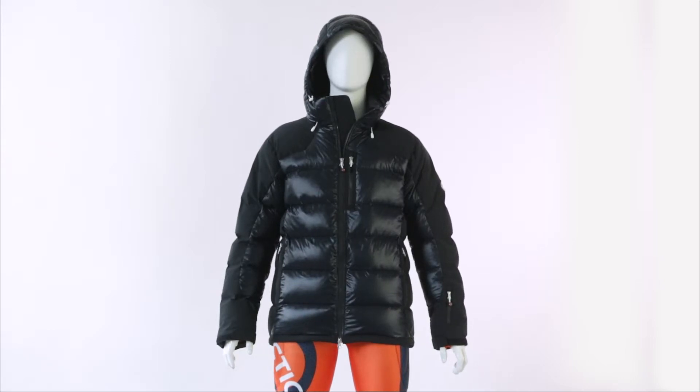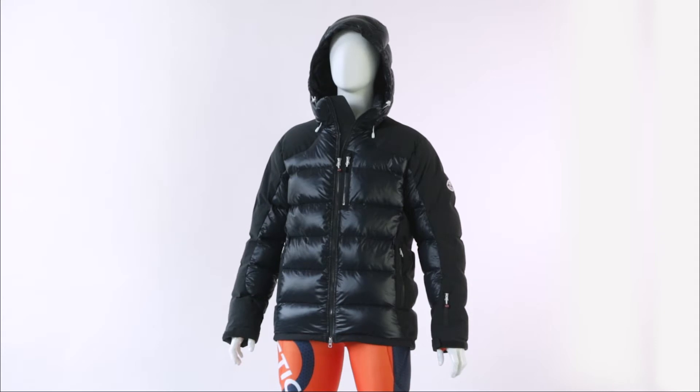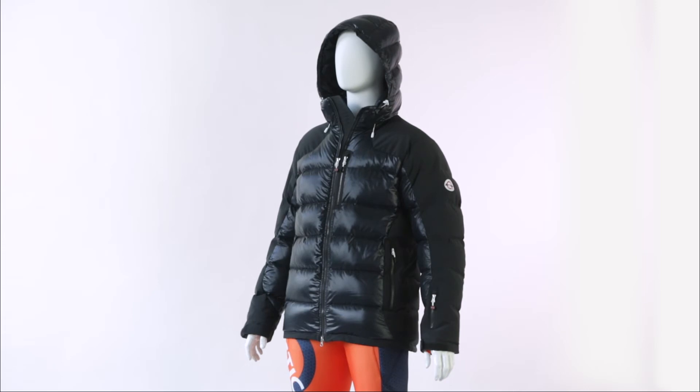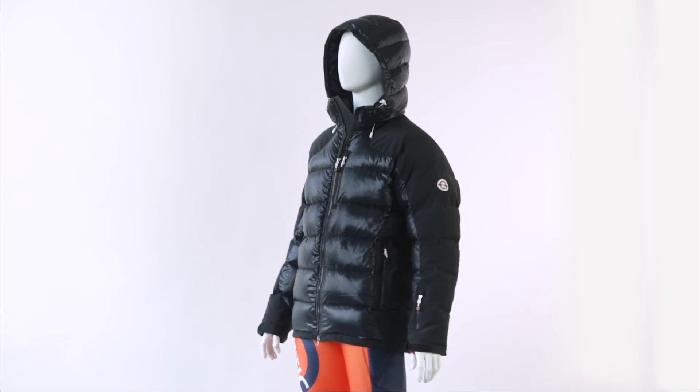The Gait Master is available in both men's sizes from small to extra large and women's sizes from small to large. The Arctica Gait Master jacket is unmatched in quality, performance, and value.